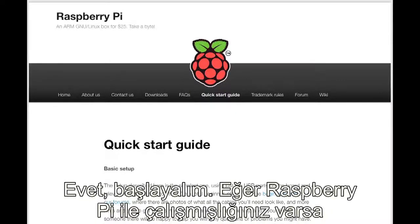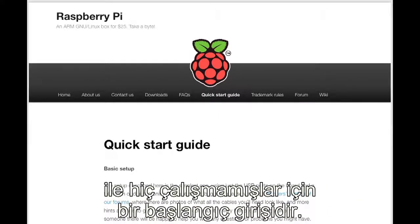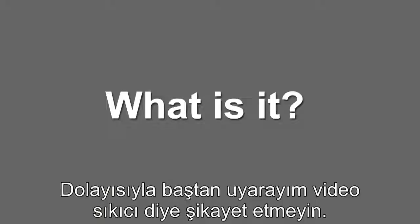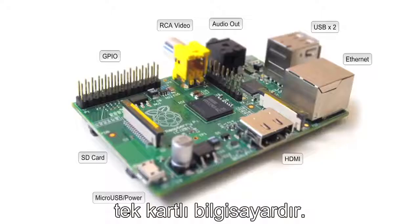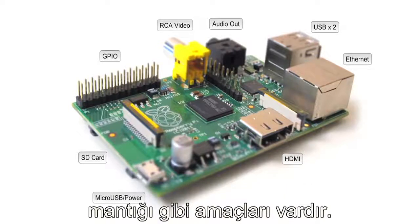Okay, so let's get into it. If you're already familiar with the Pi you can completely skip this video. It's really meant to be a beginner introduction for those who might not be that familiar with it yet, so fair warning — don't complain if it's boring. So what is it exactly? Well, it's this little guy right here.